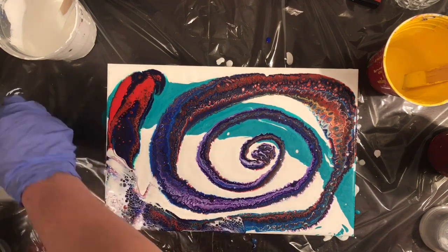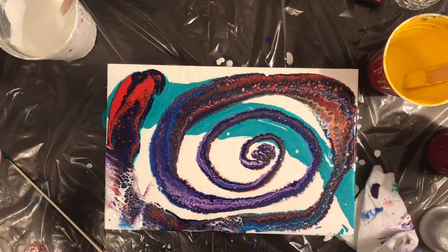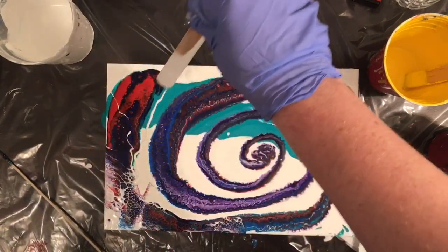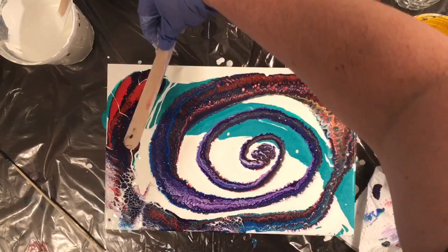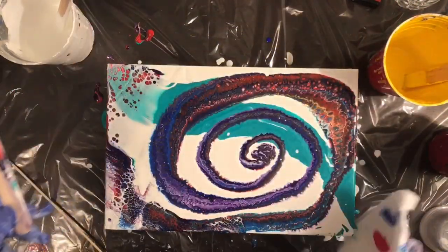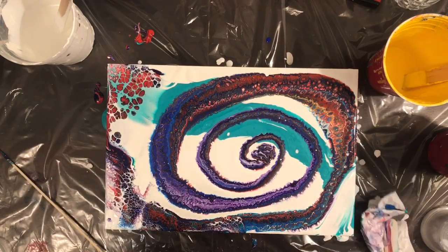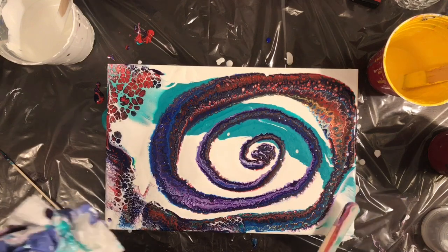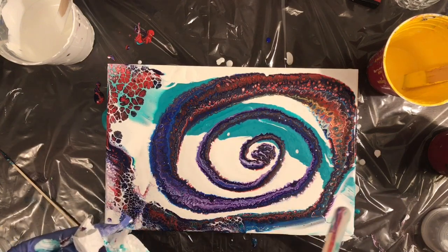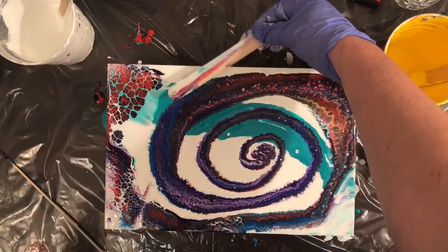Anyways, I realized that the rest of the painting wasn't gonna do what I wanted, so I started swiping away like crazy. The cells in that top left corner are actually my favorite part of the painting — they just turned out so neat. I really like the teal and the red mixing together like that.